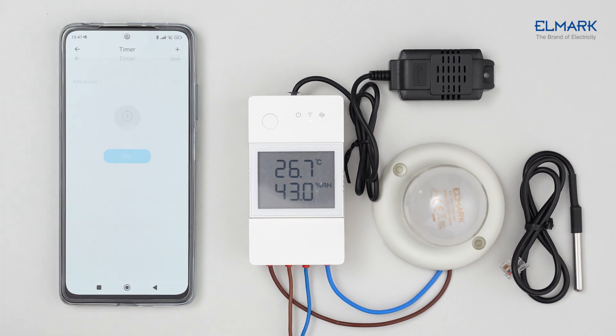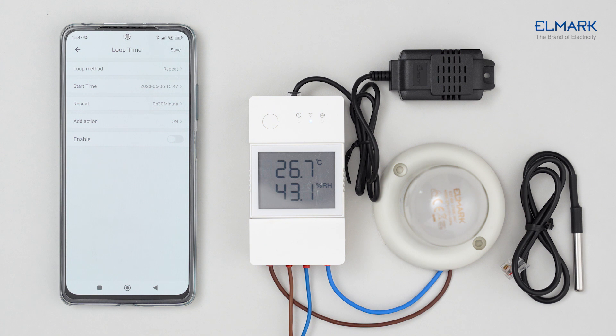With the Timer function, you can set a specific time during the day when the device should turn on or off. With the Loop Timer function, you can set a time and date for the device to start turning on or off repeatedly.